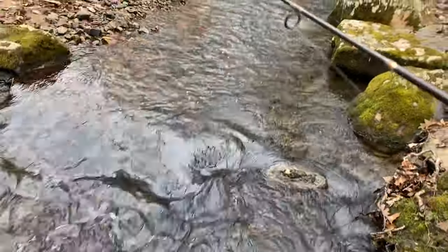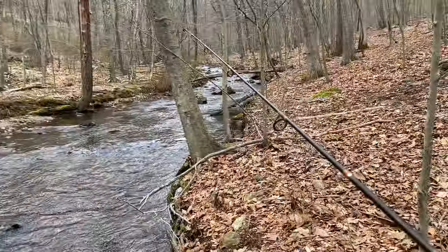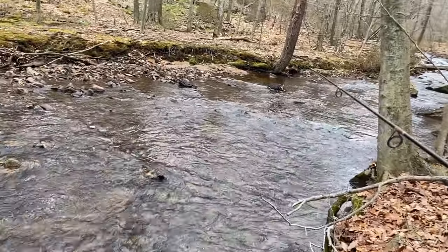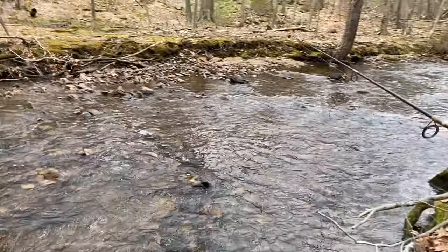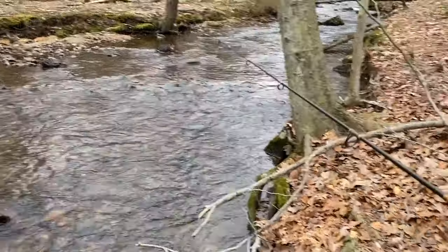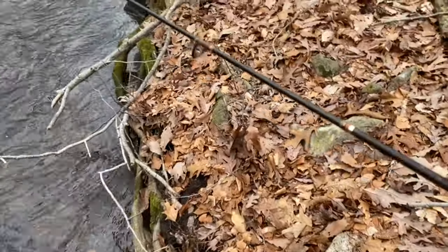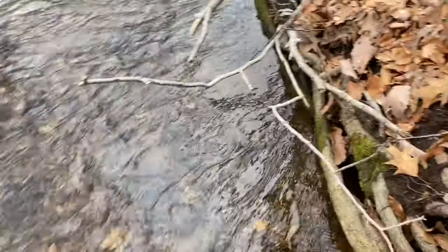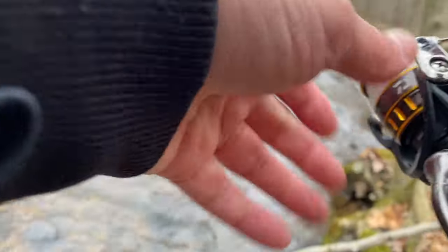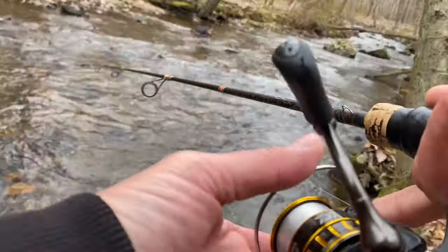Alright, let's go try another spot. Let me see if I can get down in here. I'm going to cast up there if I can get in the water. There's a little spot right here.